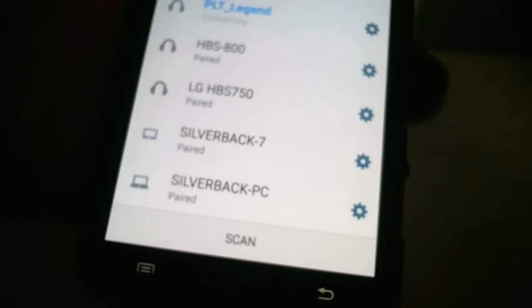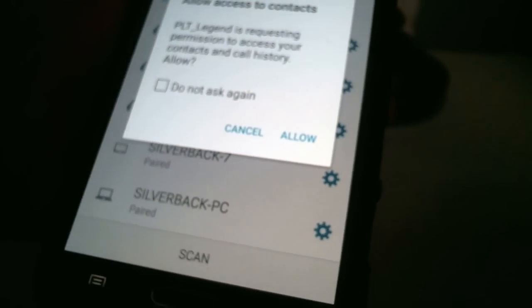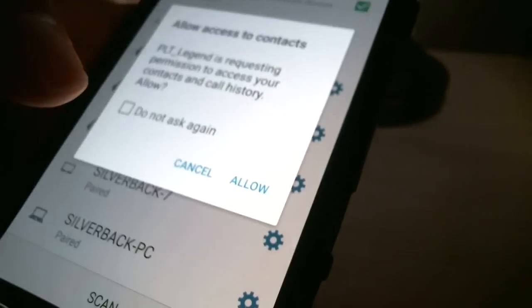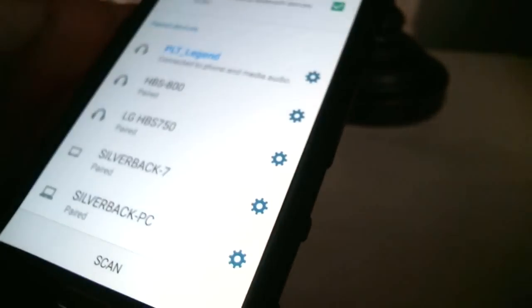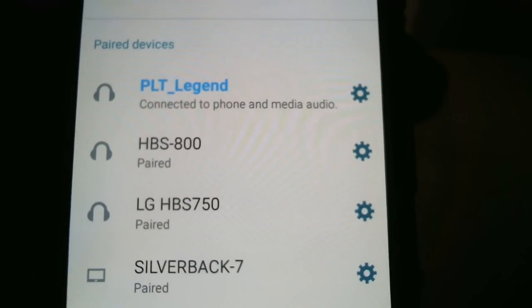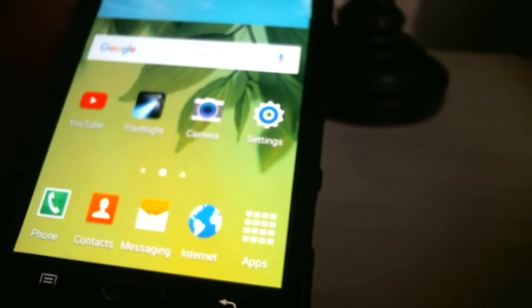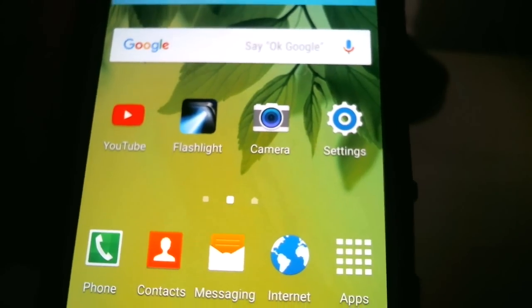Tap it and it's going to pair automatically for you. It'll ask if you want your contacts connected — so if you have a contact named Joey, for example, you can say 'Call Joey' and it will call. Once it shows blue text, it's connected. That's it — go back to the home screen, do what you gotta do. Peace out! If this was helpful, let me know.